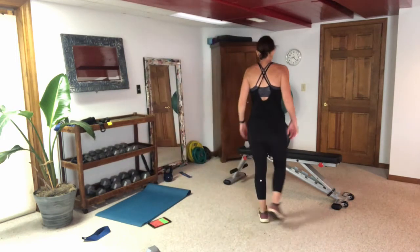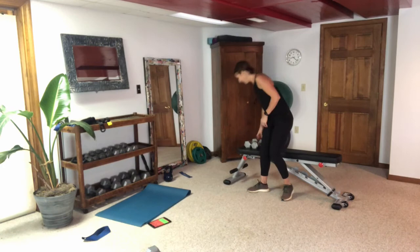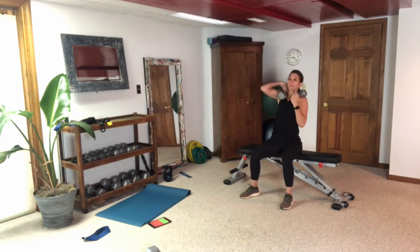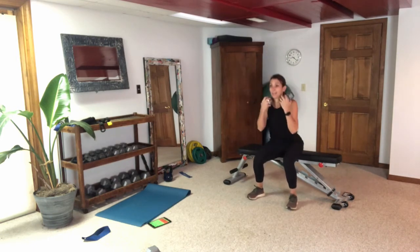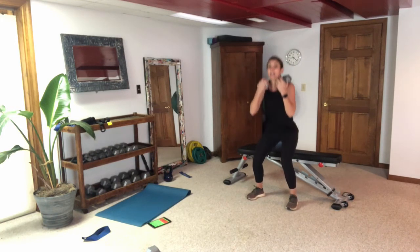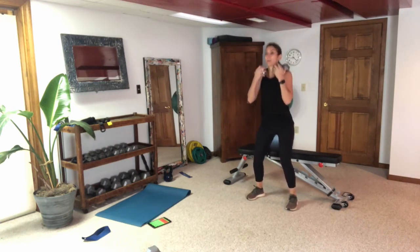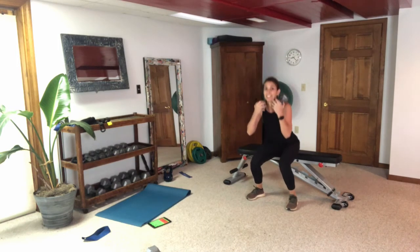Box squat one last time. If you have a bar, you would just have it behind your head for a back squat. Up, down, up — going a little faster this time, just barely tapping my behind on my chair. Push through that heel. Also depends on how high or low your chair is.